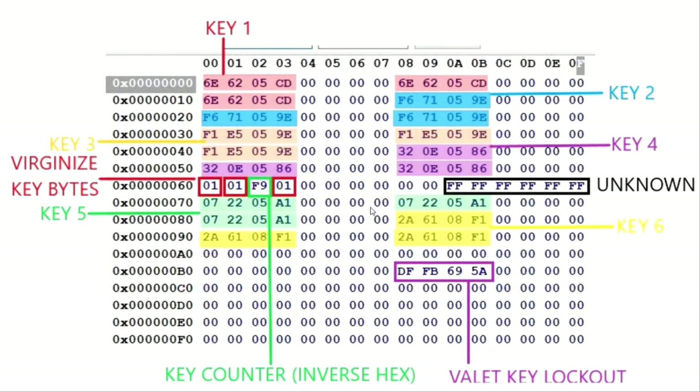Taking a look at the original dump I took out of my car, I've got what I suspect is six keys programmed — I thought there was only a four key limit. It must be four valet keys and four master keys. I'm assuming all these are the different key codes. So I know up here this is key one: 6E6205CD. That one's key one because my other ECU has the same key in the same location. I'm assuming this is key two, key three, key four, and then five and six down here.